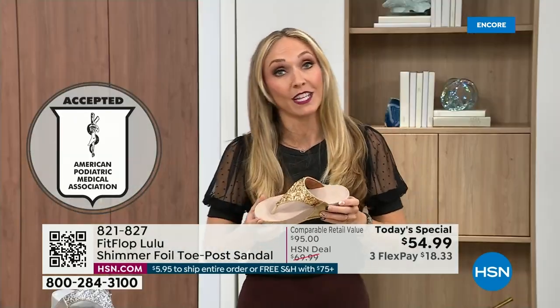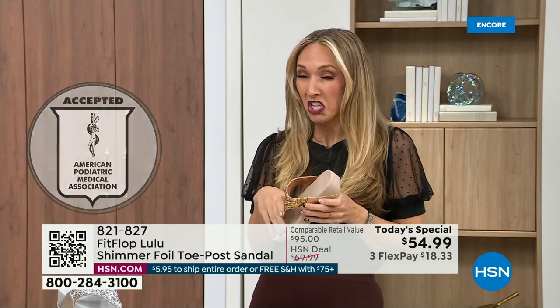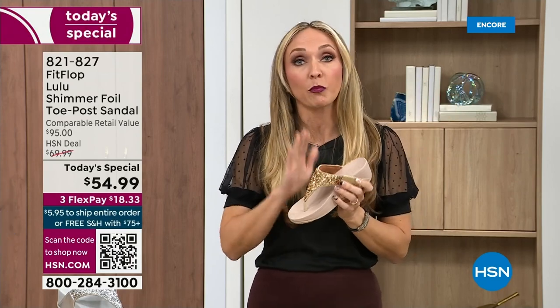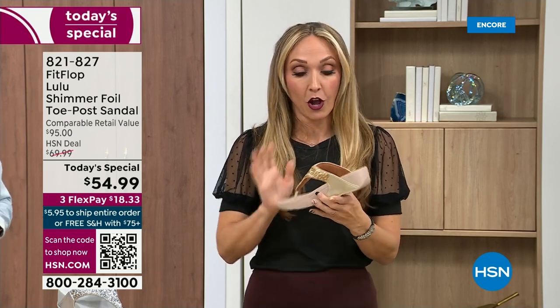FitFlop was really the first fashion shoe designed to promote foot health. All of our shoes are approved by the American Podiatric Medical Association, so you get to wear a shoe that looks like this but actually supports foot health. Your podiatrist is going to give you a gold star. For years, if you wanted to wear shoes that were good for you, they were ugly. FitFlop, back in 2006-2007, said we're going to fix that and bring you high fashion shoes that are good for your feet.